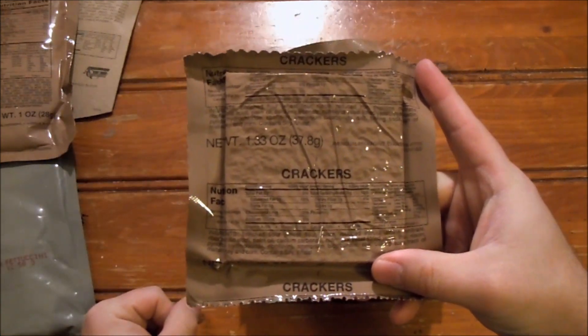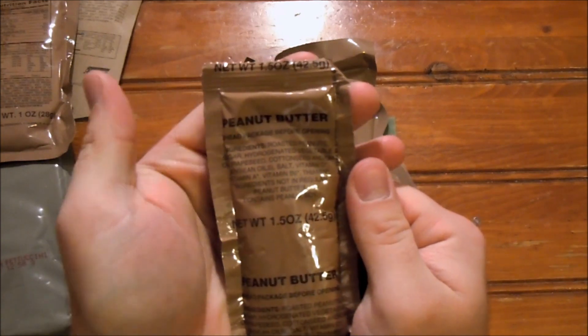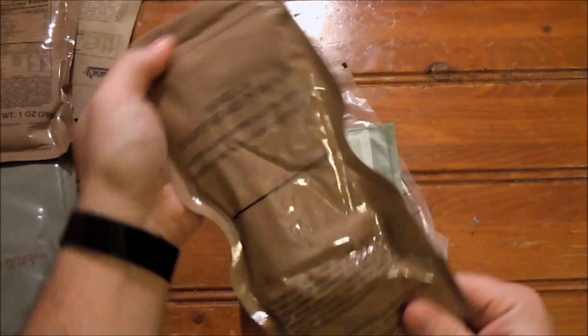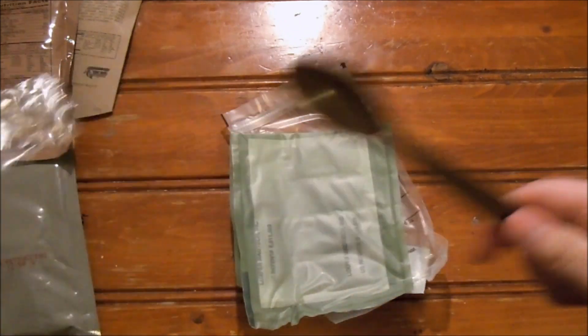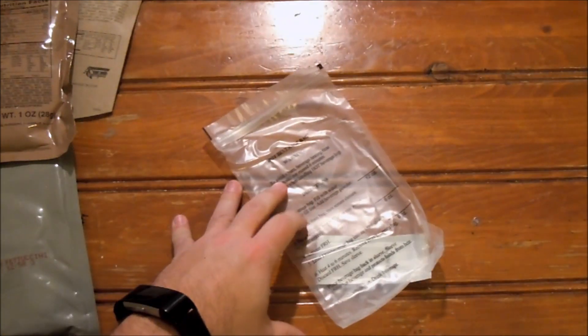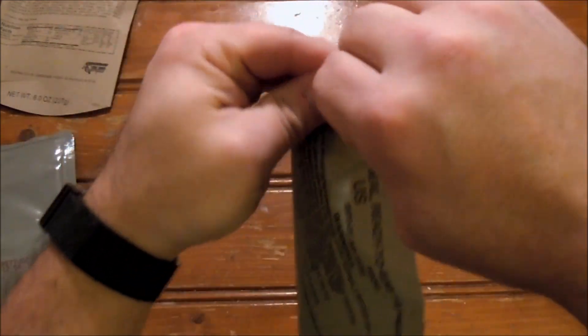I haven't seen veggie crackers recently so these are the plain ones. Peanut butter - I always hope for jalapeno cheese spread but good old peanut butter is a nice standby. Then we have a vanilla dairy shake powder - a lot of powder in that package. A very nice quality spoon, our flameless ration heater which is new, and some pepper sauce. Also the hot beverage bag, which I very rarely use anymore - I tend to store things in it.